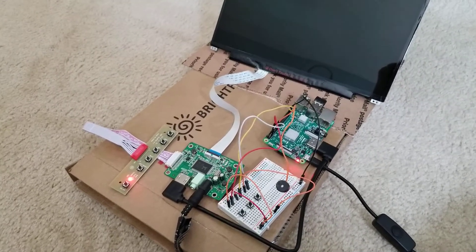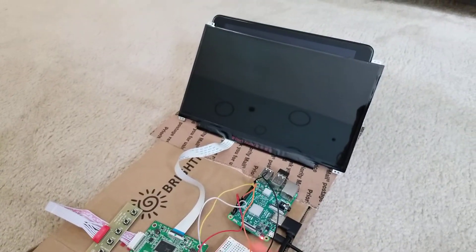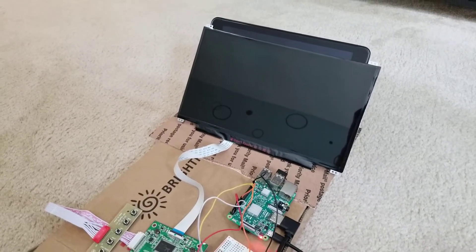Hey guys, it's Richard from Home Tech Video. I just wanted to give a quick update on my Raspberry Pi picture frame slash UI2 viewing station.